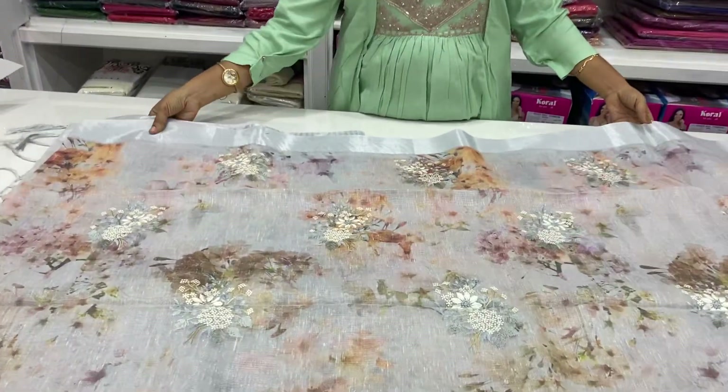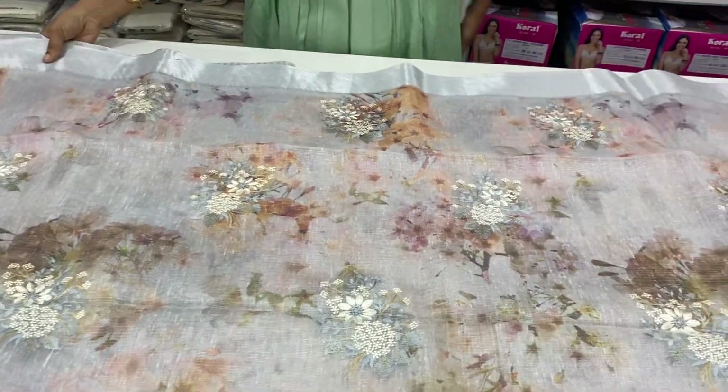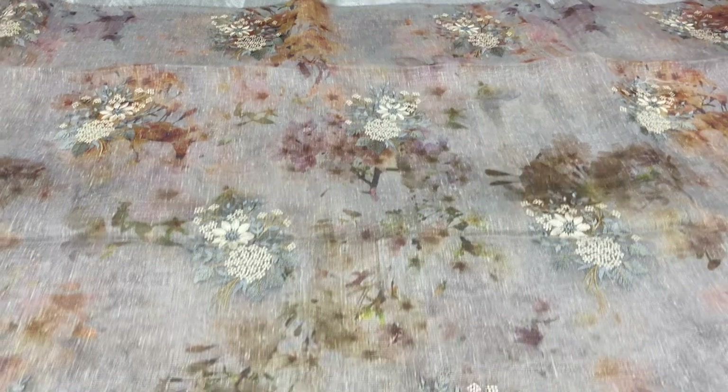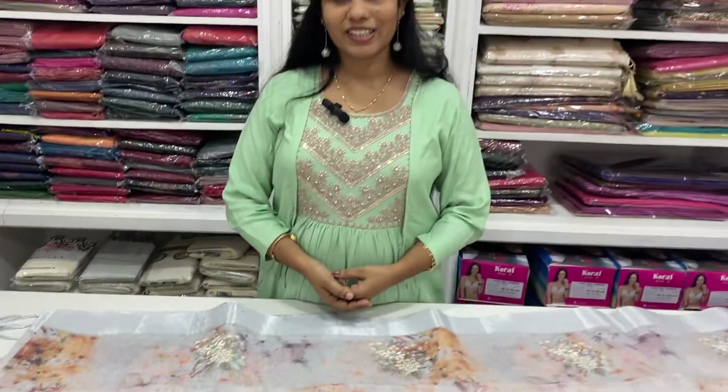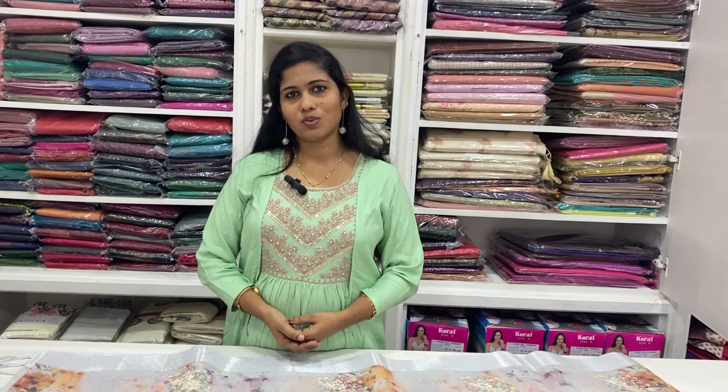This is the structure. This dress is 2720. Let's take a look at this one. Please let us know what you are doing. I will show you a screenshot. Thank you.